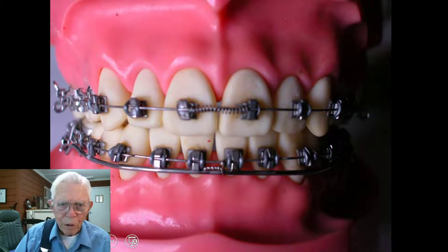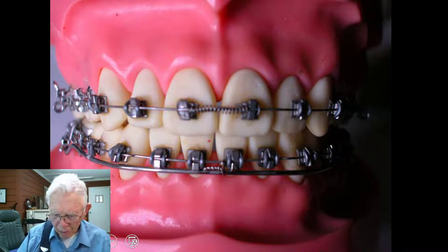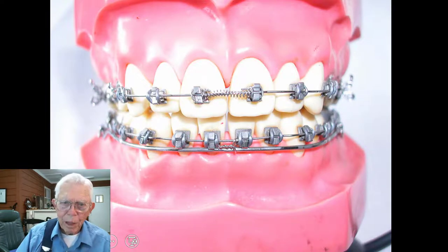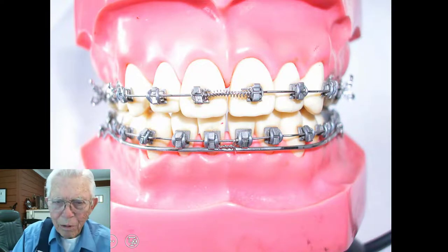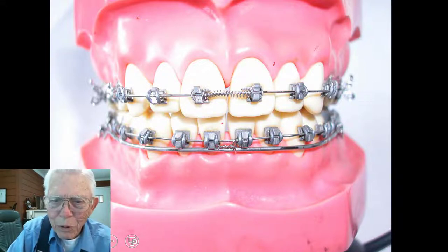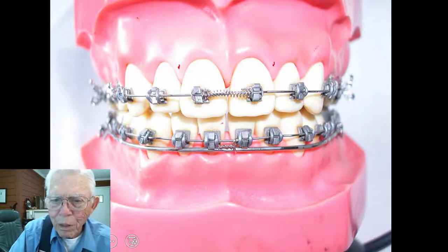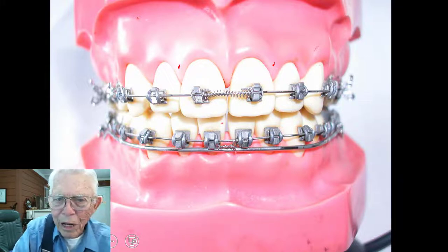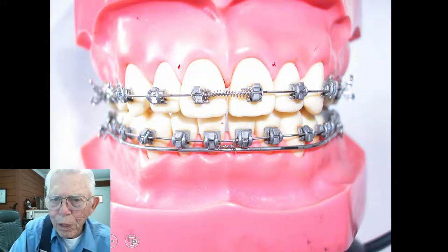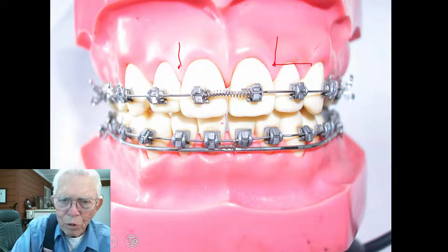That's the way you put an open coil spring in there with a lot of pressure on it, and it adds to it. I was thinking, if I were still a young man, I would put a screw or two in areas like this and put some type of TAD that had an opening in it and put a spring in there. This could open up using the bone structure rather than the tooth and the periodontal membrane.